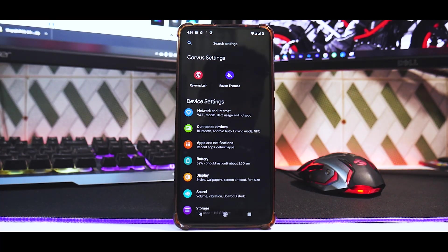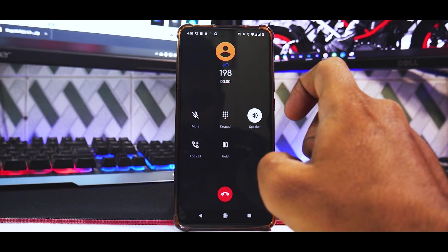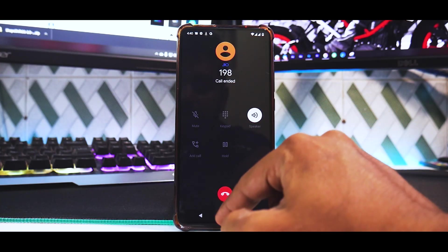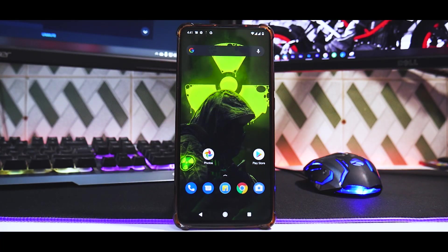Let's dial 198 to see if call recording works. Unfortunately, since this uses the Google Dialer with GApps pre-built, call recording is not available. If anyone has flashed the vanilla version, let me know in the comments if call recording works there. Overall, first impressions are very good — the phone is running smoothly. Those were the install instructions, pretty simple and straightforward. This is Kailash signing off at Phone Ops — keep smiling, take care, goodbye!